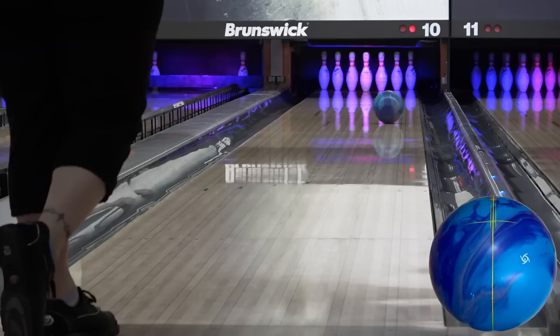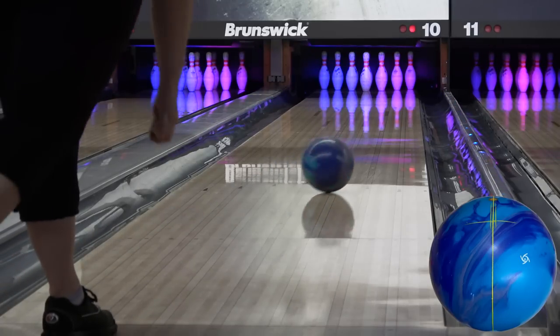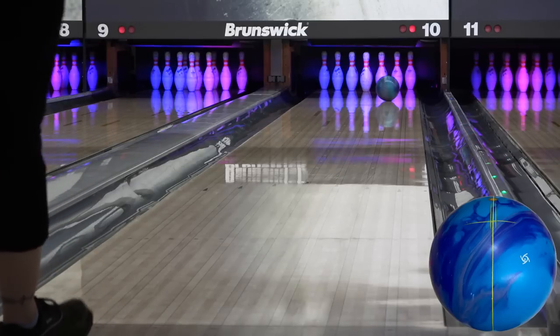Angel's favorite color is green, but she really likes the blues in this one. The blueberry muffin scent has been refined a bit from the IQ Tour Fusion — more fruity, less overwhelming.